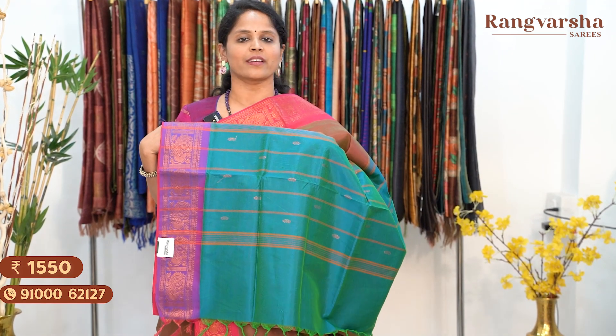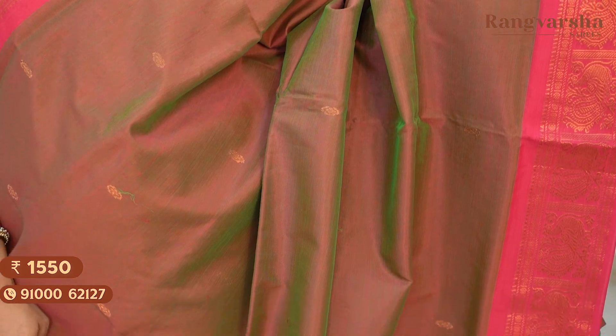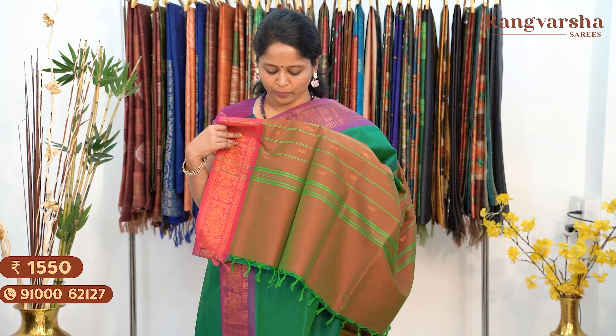The next shade is a dual tone silk cotton saree — green with a brown shade — with a contrast rani pink colour border. The saree comes with a contrast sky blue colour pallu. Price: $15.50, free shipping. Next is a green with purple colour silk cotton saree, matched with a dual tone pallu. Saree price: $15.50, free shipping.